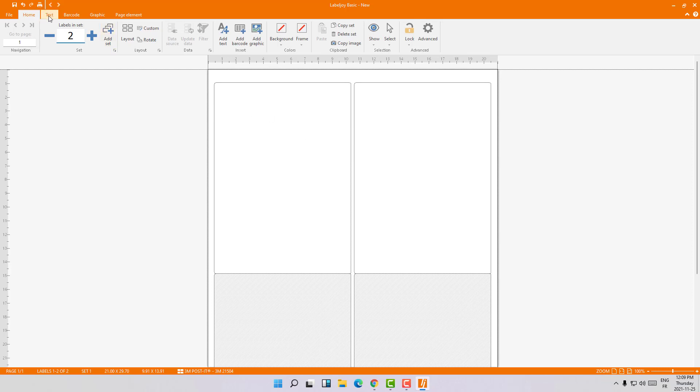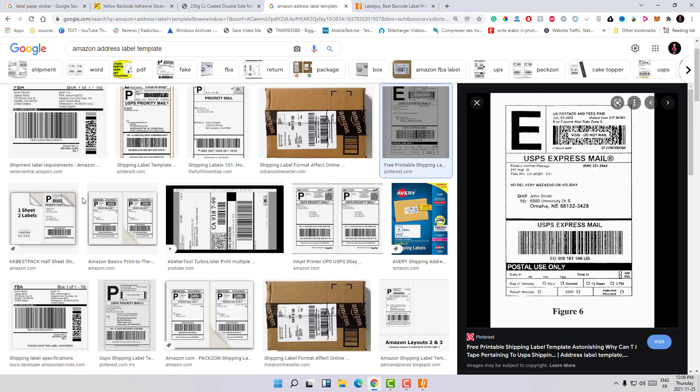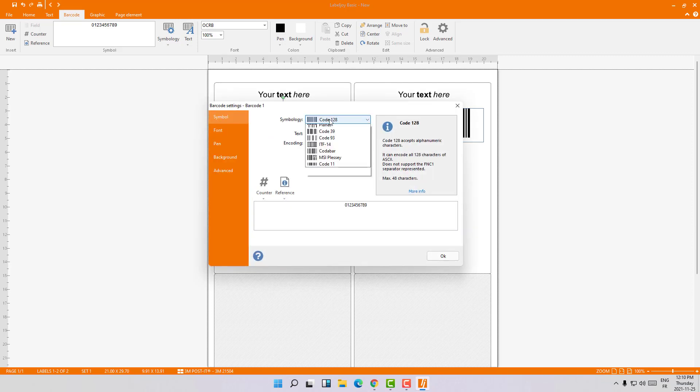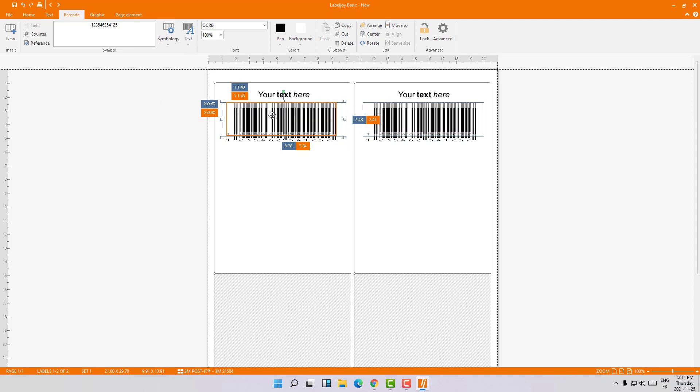You can add text, and you can easily copy and paste elements across labels. You can put barcodes and anything you want. The advantage of this software is it's very easy — to change the barcode settings, just right-click and choose Barcode Settings. You can choose what type of barcode you want — for example, let's change it to EAN-13. And there's our barcode.